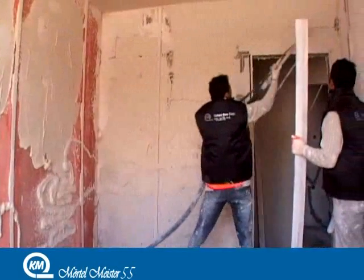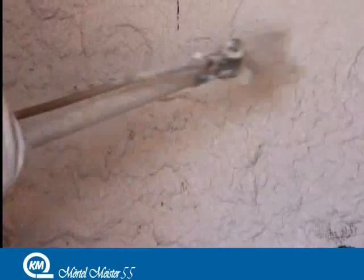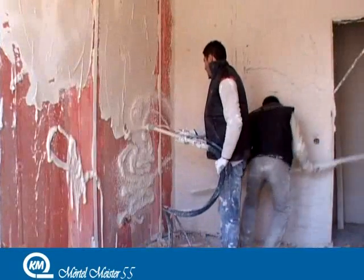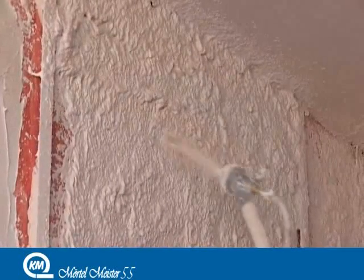With its pump efficiency between 6 and 5 liters per minute, Merton Meister 55 is able to pump any kind of dry mixed material with its plastering machine, such as stucco, cement rendering, lime stuff, masonry mortar, isolation stucco and self-leveling screed.